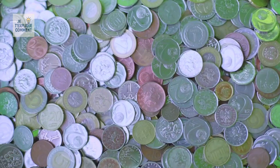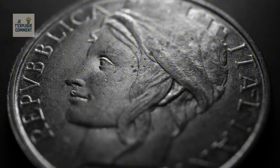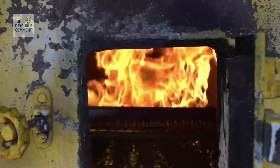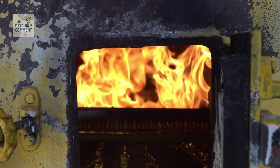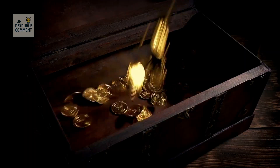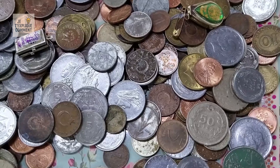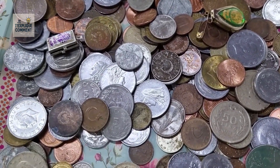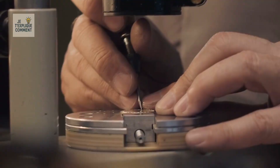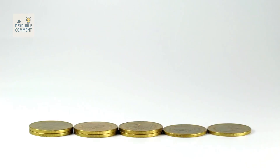Coins may seem simpler, but their creation is equally fascinating. Each begins with raw materials — copper-plated zinc for pennies, cupronickel for other denominations. Long metal strips are punched into blanks, then heated to 950 degrees Celsius in a process called annealing to make them malleable. Blanks are cleaned, dried, and edged using an upsetting machine before moving to the striking stage, where massive presses applying up to 560 tons of pressure imprint designs on both sides. Some coins require multiple strikes to achieve sharp details. Each coin is inspected, defective ones discarded, while the rest are weighed, counted, rolled, and shipped to Federal Reserve banks.